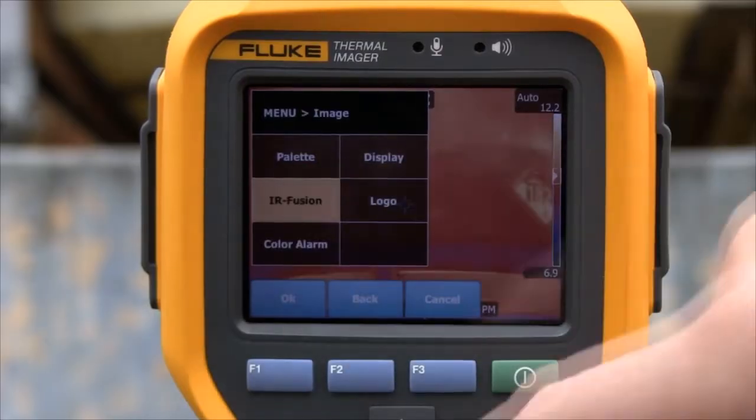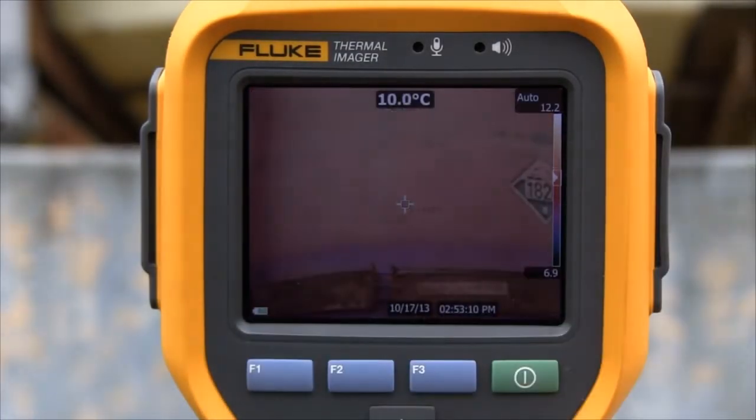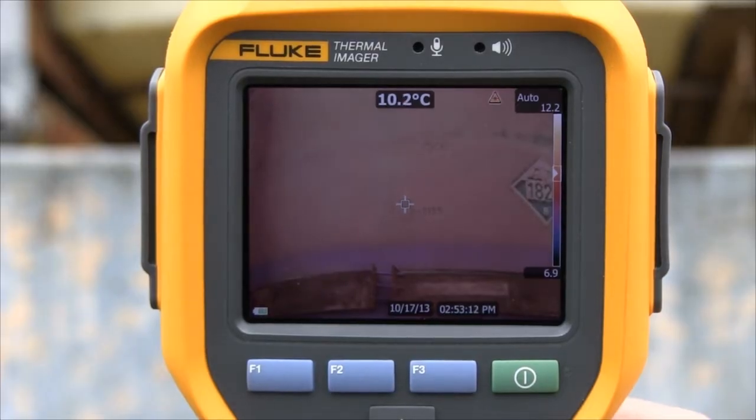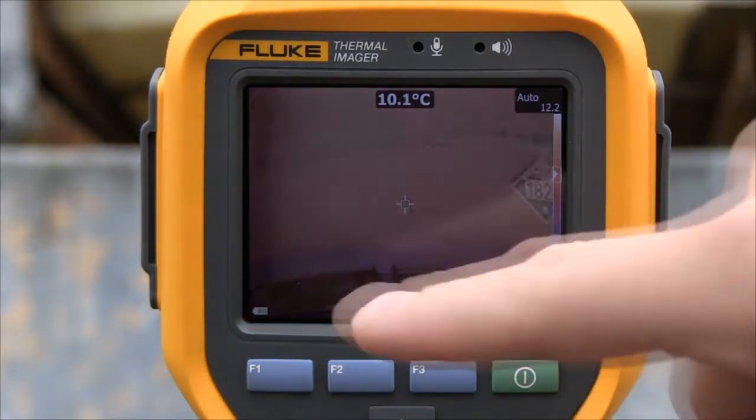In this application we're looking at a tank level. We're changing it from max IR to min IR so you can actually still read what the tank level is, as well as visibly see the infrared color showing you the tank level.